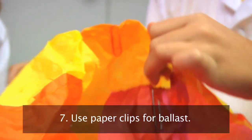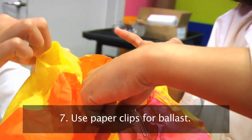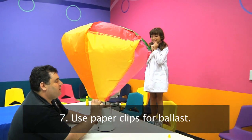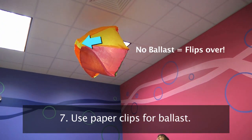Next, you need to add ballast. I like to use paper clips. Ballast is a weight added to the bottom of a balloon. Why do you need ballast? Remember, the hot air is less dense and wants out, and it will do so by flipping over the balloon. The paper clips add weight to prevent it from flipping over.